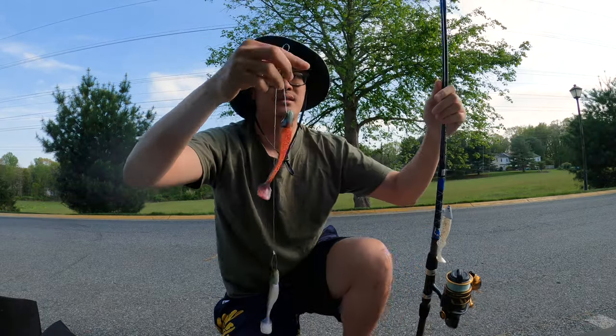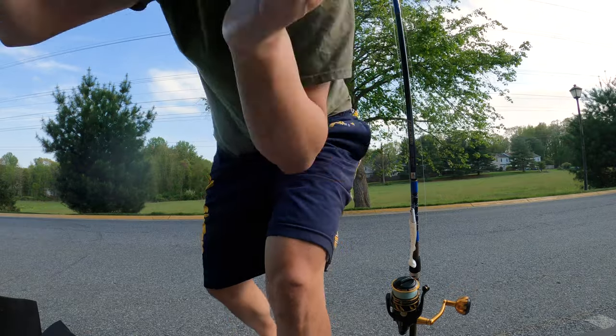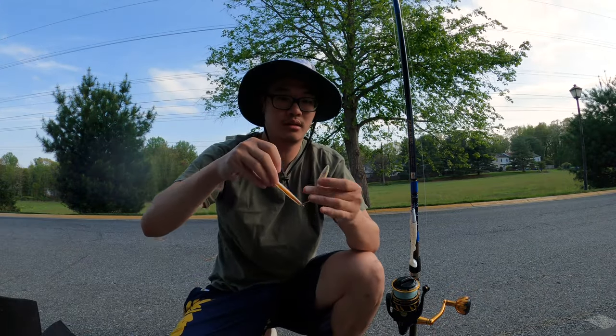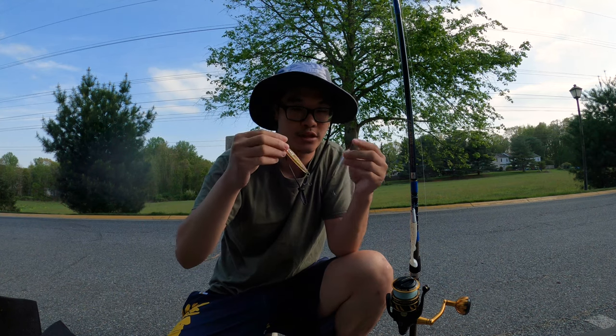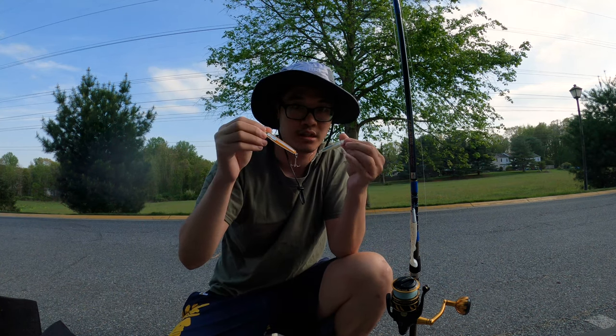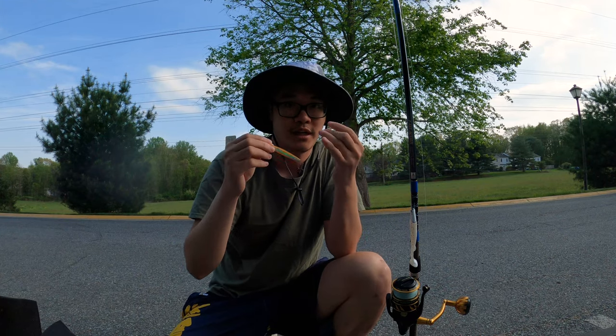Also, I was throwing some tandems — tandem rigs like this. And some other jigs to get the shad. I left my spec rigs at home, but I was throwing these and I'll link that in the description for you guys if you want to catch shad. But yeah, that's about it.